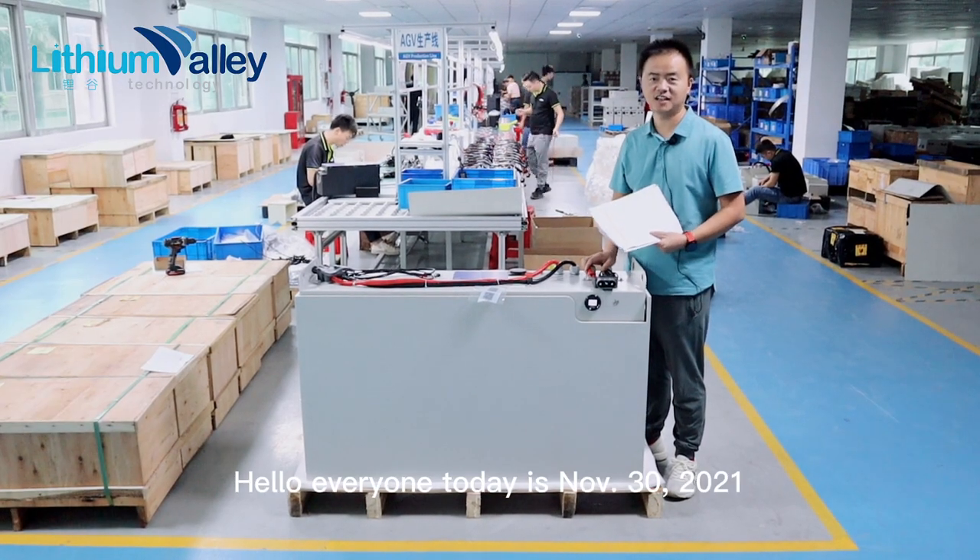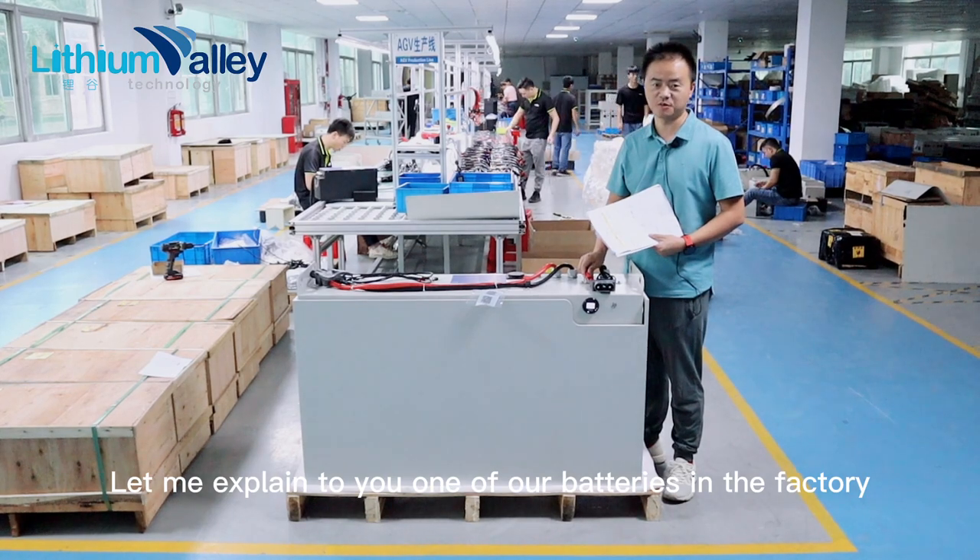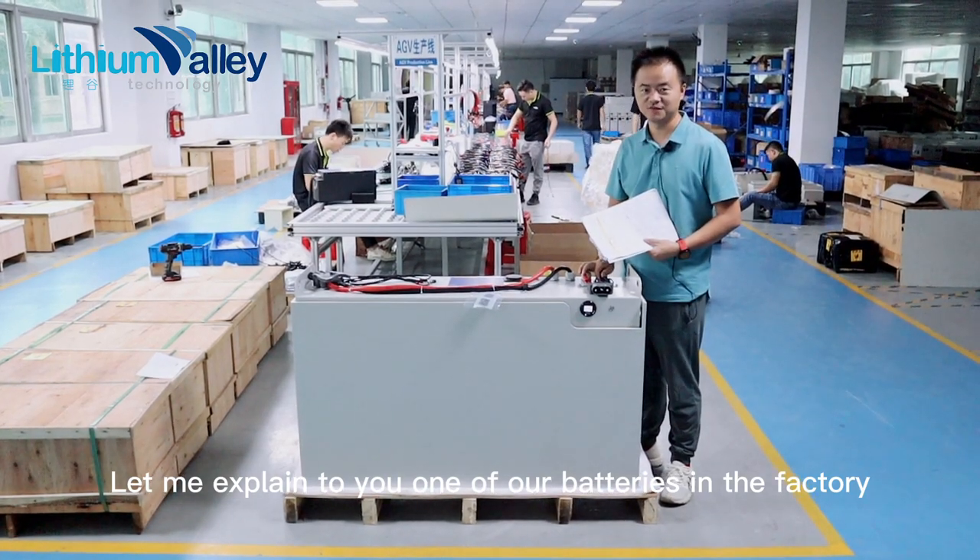Hello everyone, today is November 30th, 2021. Let me explain to you one of our batteries in the factory.